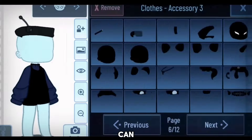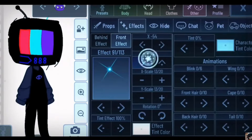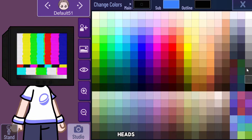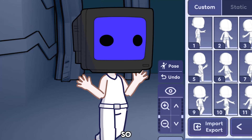In Gacha Club you can manually make it using a bunch of accessories — looks a bit complicated, but honestly you don't have to do all that. Use Gacha Nebula and you will have a bunch of TV heads as accessories. Even on Gacha Life too, you can easily find them. So just make them.